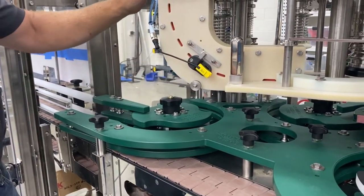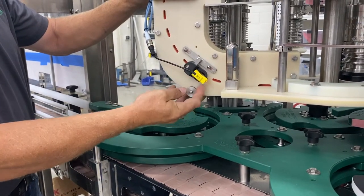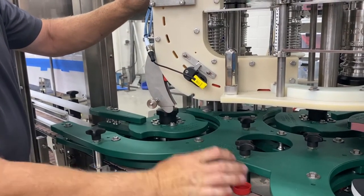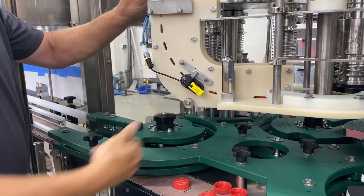During changeover, when you change cap colors, it's very simple. You loosen this, and a door will fall down allowing the remaining caps to exit the chute. Put it back up and you're ready for your next color.